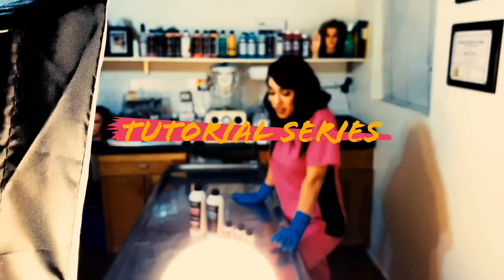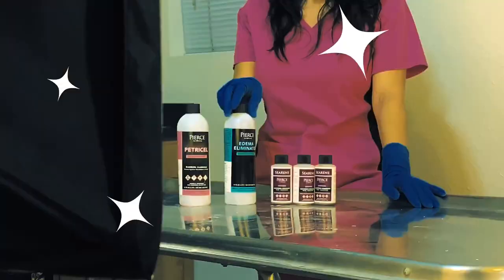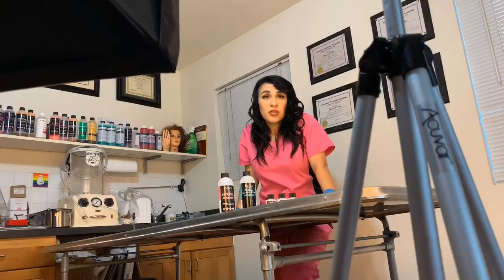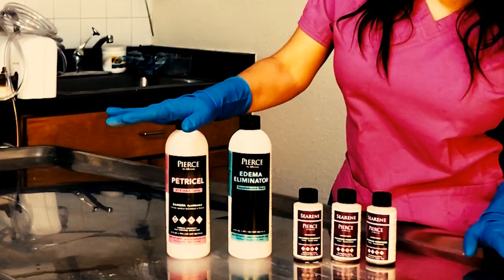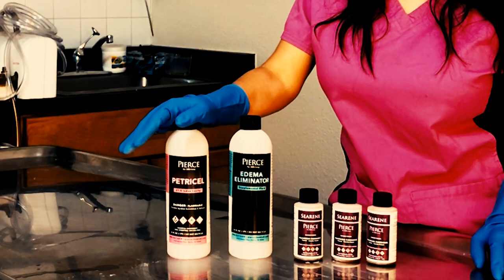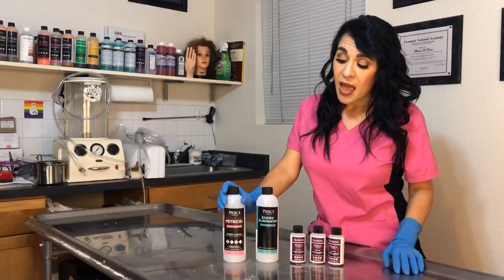Welcome back everybody. Welcome to the Cold Hands Studio. I'm going to be doing a little tutorial for you embalmers today on some products that I really like. These bottles are empty and it's because I wanted to show you guys — this is the hocus-pocus that I actually use these chemicals and I approve.